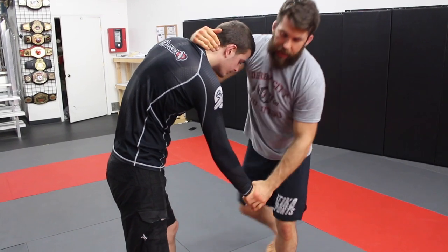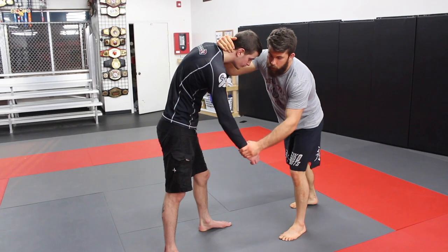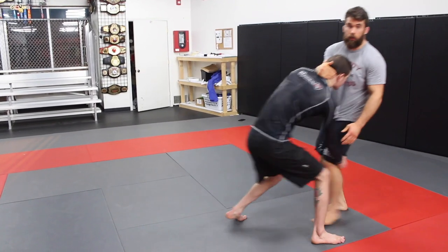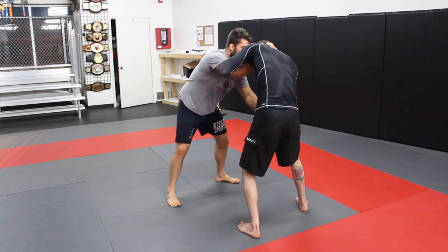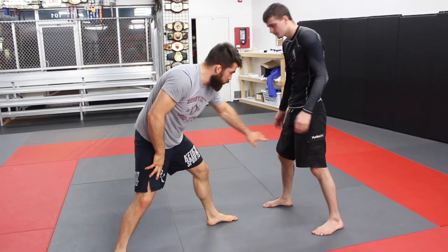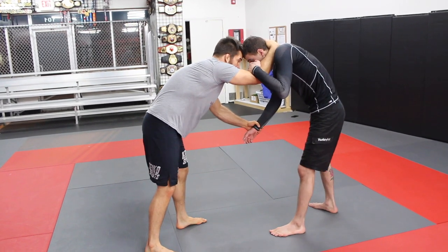We're head-to-head. I'm working on keeping this arm down and getting his foot to step forward. We never just step back — if you step back he drives into you and you become flat-footed. Stay in your stance, move to the side, circle, and get yourself into position. We're trying to get him to step forward on this foot, then mirror him.